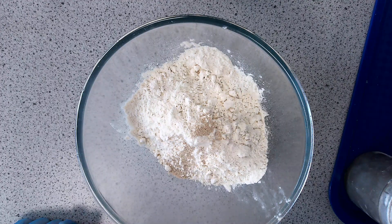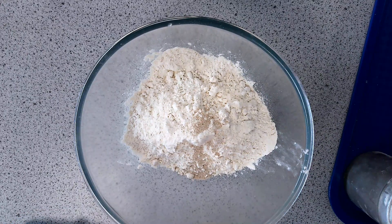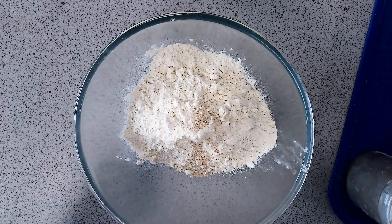Yeast is a living organism — it's alive, like a plant or a mushroom. You need to wake it up, and to do that you feed it. We've given it the pinch of salt, and then we need to give it warm water. That will bring the dried yeast back to life, and when it comes alive it produces carbon dioxide. As it produces carbon dioxide, the gas gets trapped in the bread, and that's what makes the bread rise.